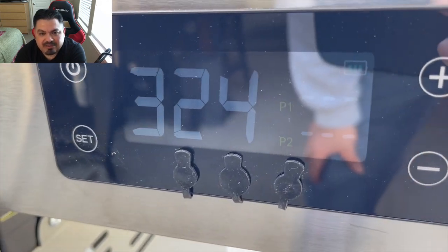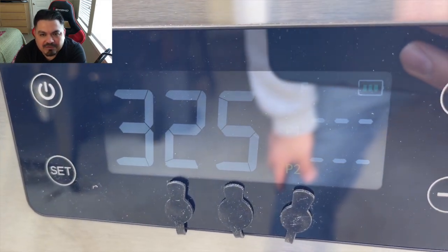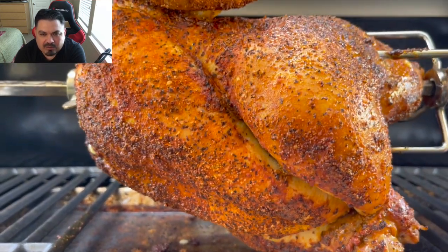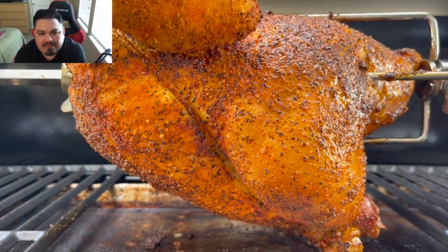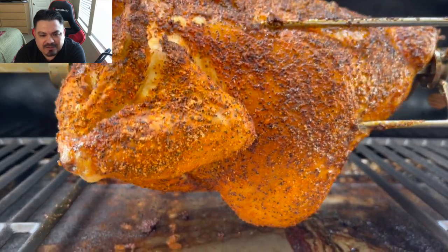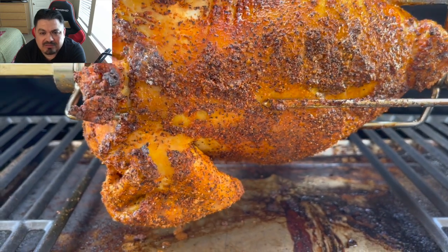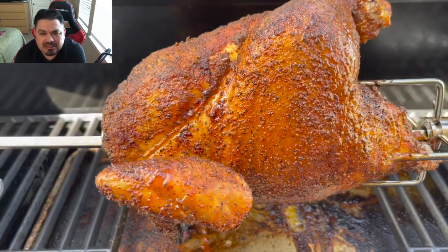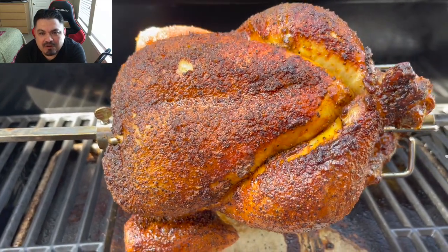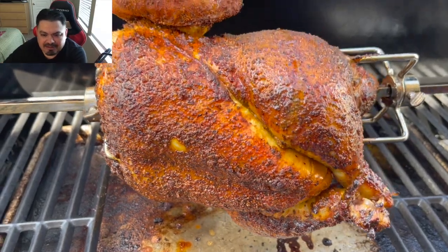The grill is telling me it's hovering at around 320, and it was going up to about 345, 350, but the temperature would go down every time I'd open it. Just take a look at that chicken — look what it's doing. This thing is looking beautiful. It smells so delicious. I'm happy with the way this is working out so far. Look at that chicken. My goodness.